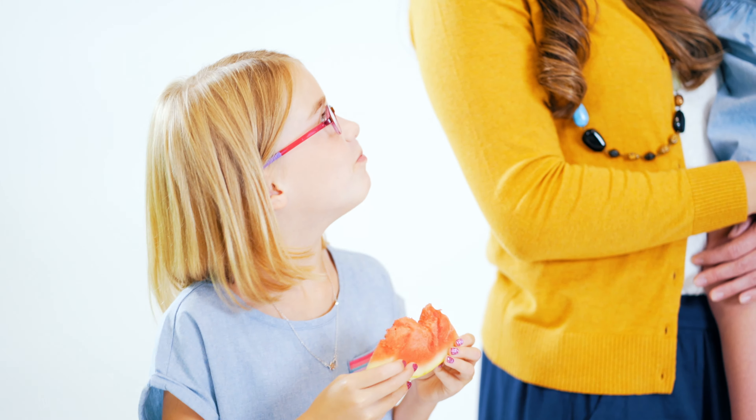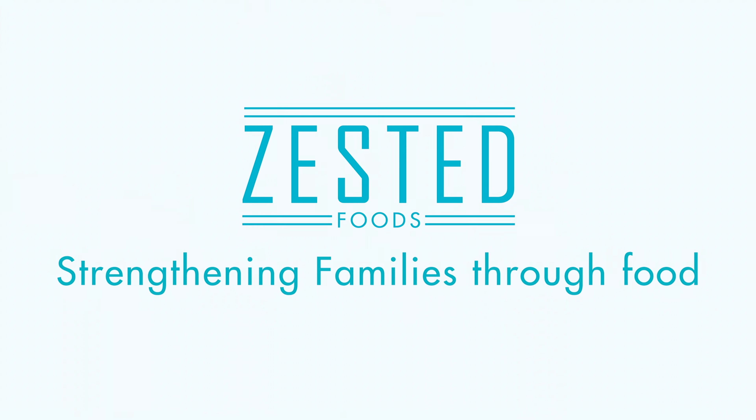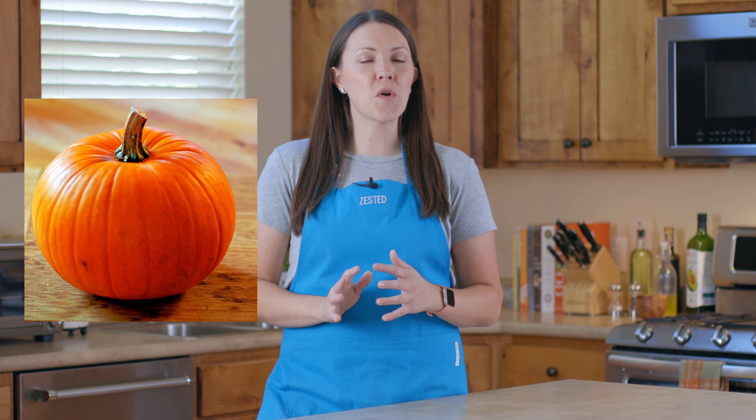It's that time of year again when we get to eat all things pumpkin. Welcome back to Zested Foods. My name is Christine and this channel is all about strengthening the family one meal at a time.